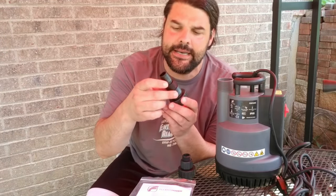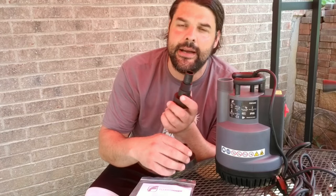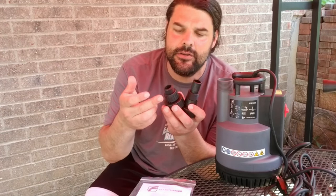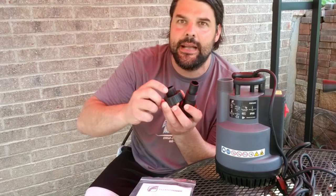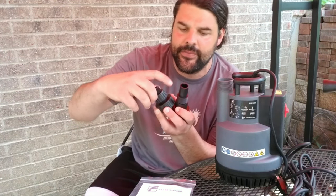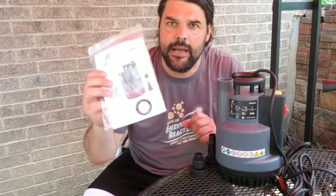Also included in the package, you're going to get a couple of different size adapters, which is going to be really nice. You're going to be able to hook these up to a garden hose or basically any kind of water pipe or things like that that you already have in your system. You also get an instruction manual that goes through a lot of the details of the pump, along with an extra washer.